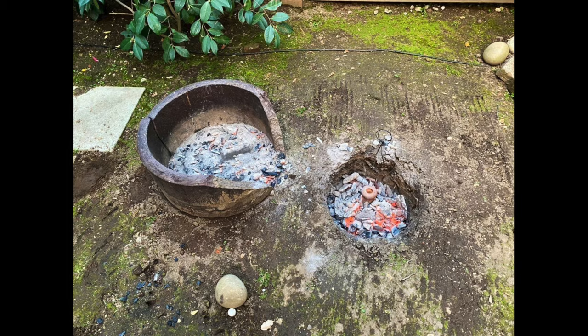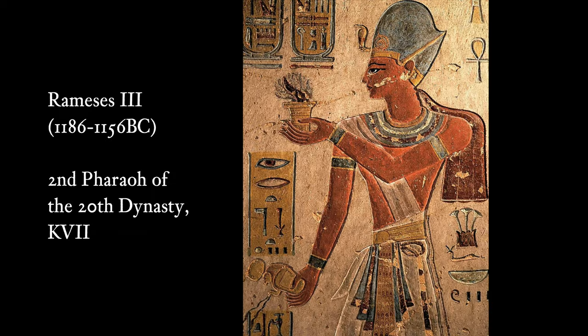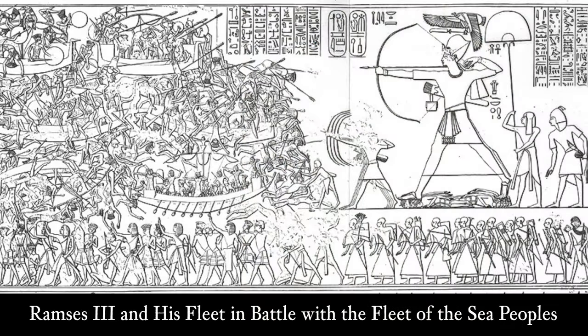Recently, while I was doing research about bread production in ancient Egypt, I found an illustration of a bread making scene from the tomb of Ramesses III, who was the second pharaoh of the 20th dynasty. It presents the workflow of the pharaoh's royal bakery.